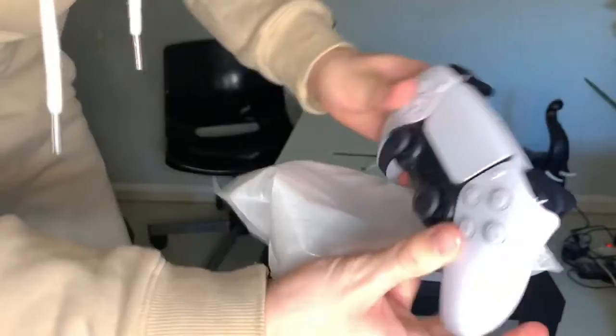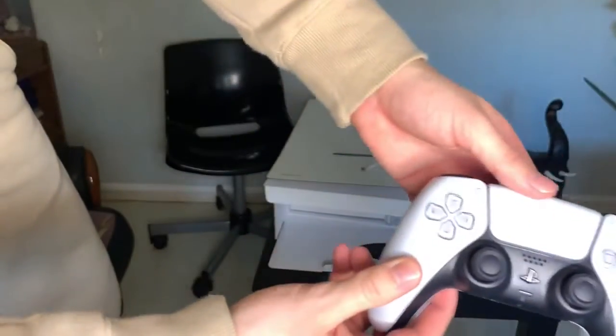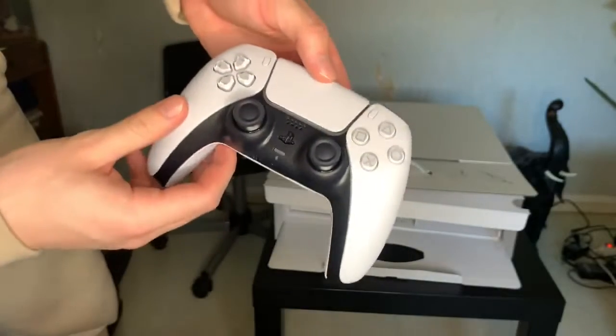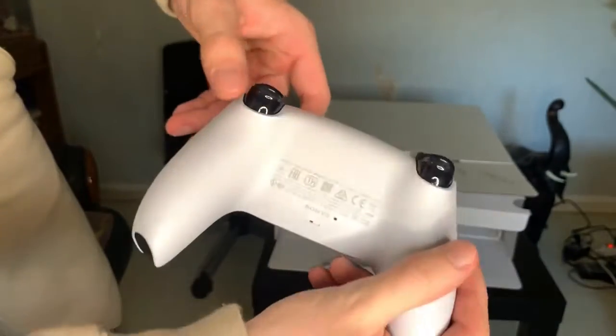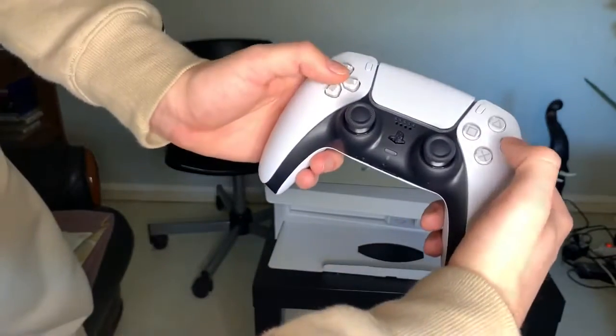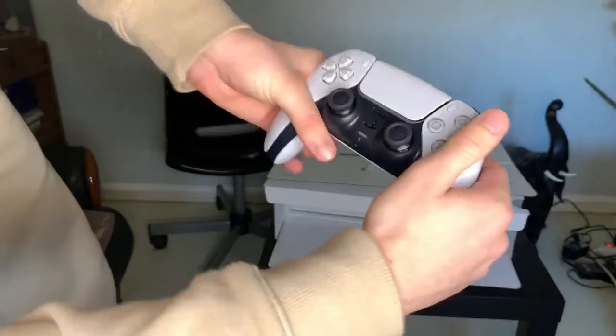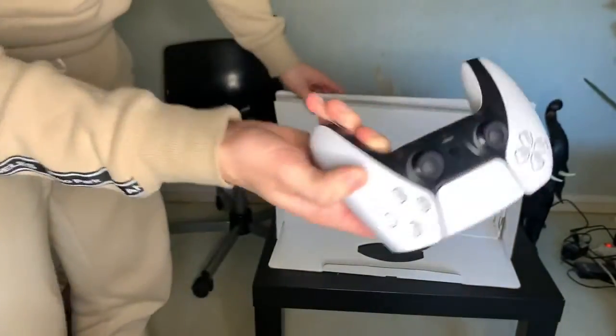La manette ! Ah ouais, c'est stylé. Attendez, je vais voir si vous la voyez bien. Voilà. Elle est propre. Il faudra tester ça en match — sur FIFA et d'autres. Mais elle est bien cool.